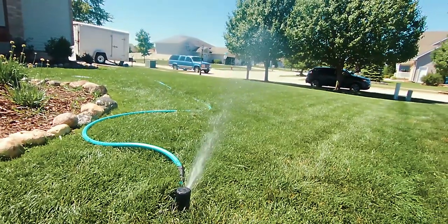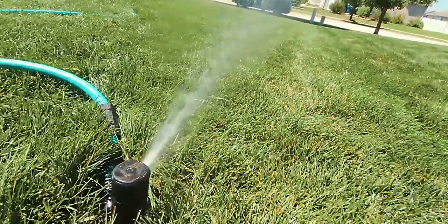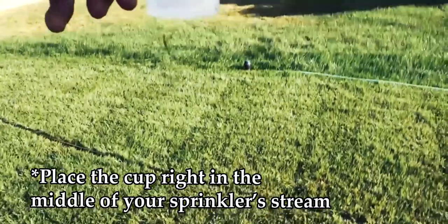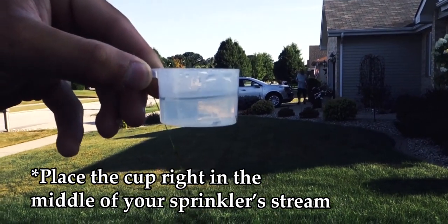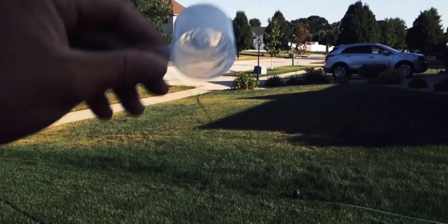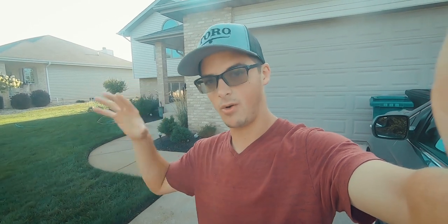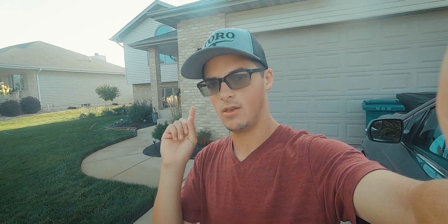How do you know if you're getting down a half inch of water? Run your sprinklers for a certain amount of time, take a little cup — a tuna can or something like that — and place it in the middle of the sprinkler stream. See how long it takes to fill it up to about a half inch mark. Laundry detergent cups and tuna cans are about a half inch to an inch deep, which makes it fairly easy to figure out how long it will take to fill to a half inch. Whatever sprinkler you're using, use that method and you will be okay with your watering.